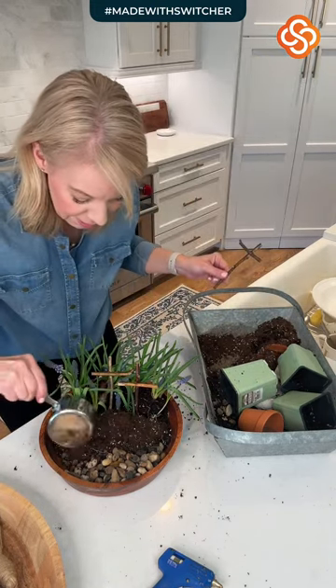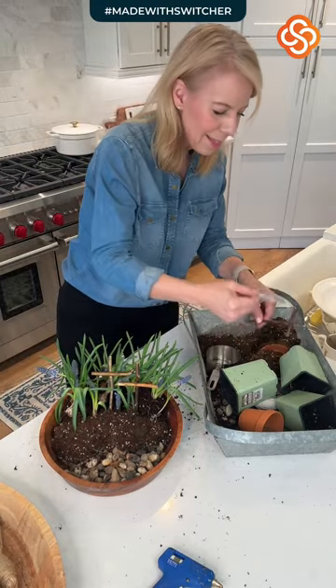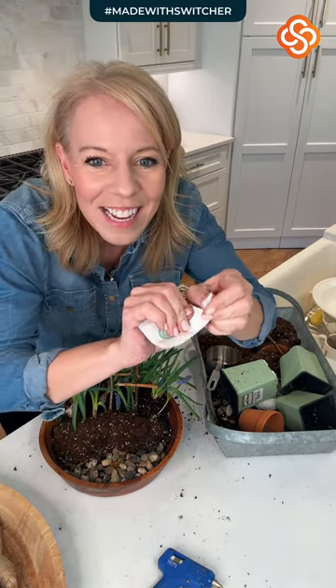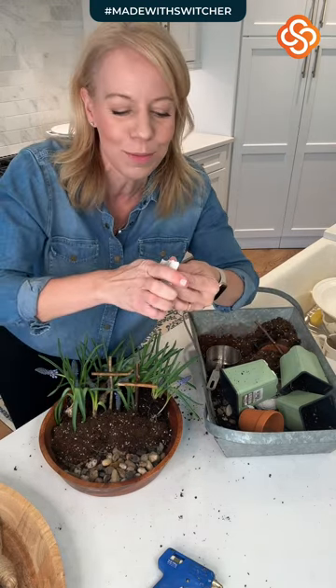This is making a big mess in my kitchen! I've got some seeds — these are some lavender seeds. I thought it'd be interesting to see if they grow.